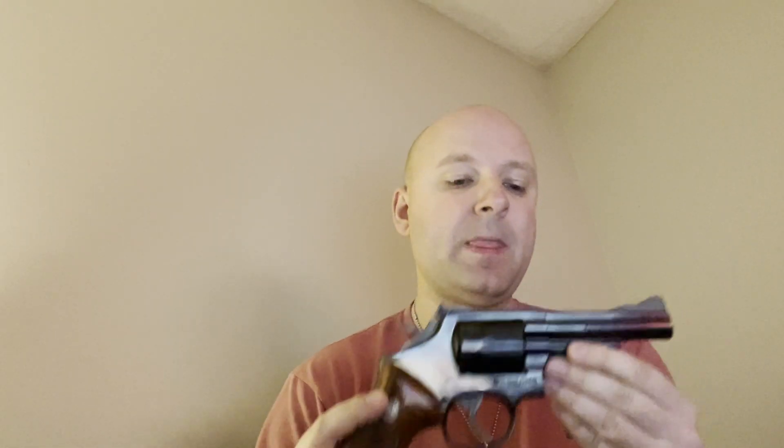Hey guys, welcome back to the channel. As promised, here it is — the old Smith and Wesson Model 19 .357 Magnum. I figured I'd give you guys a brief history about it. It's always entertaining to try to give you that back story of where it all began.